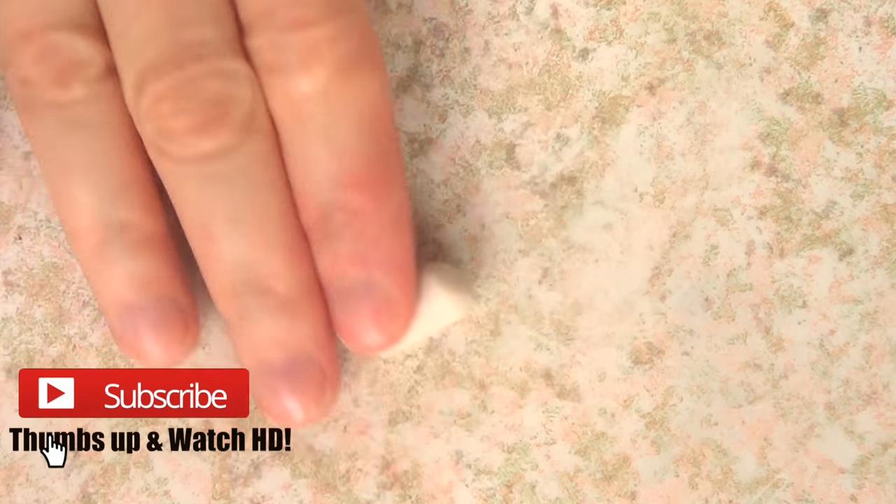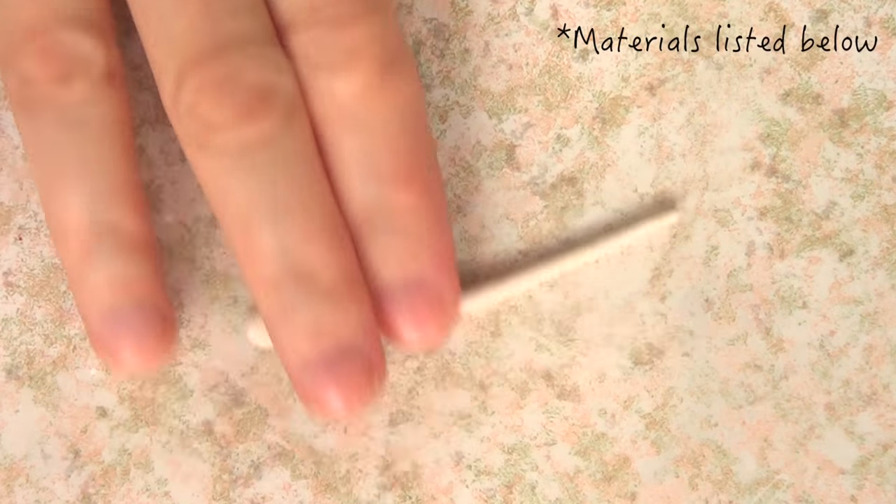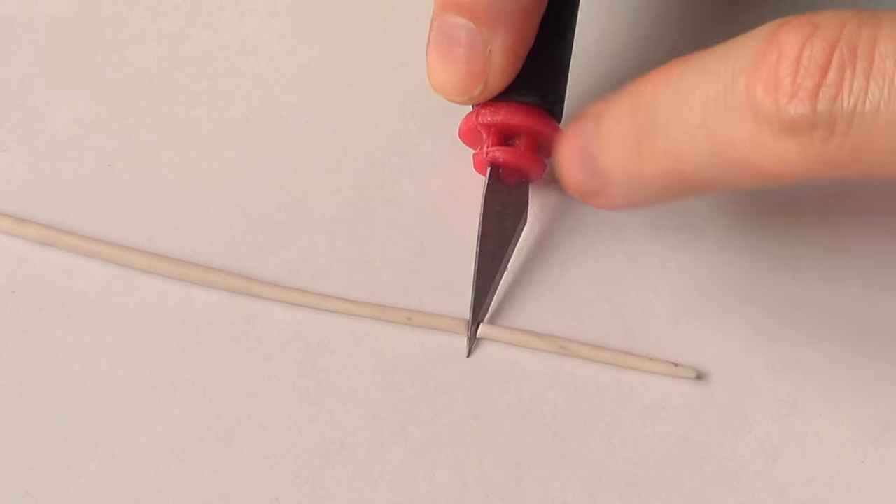Hey guys, it's Renee! Welcome to this Halloween necklace DIY. We're going to be starting with a piece of polymer clay — I'm using the brand Sculpey, the translucent color, which is the one I sometimes prefer to work with. I'm going to roll it into a really small snake until it's really, really thin — not too thin because then it's gonna break, but just thin enough.